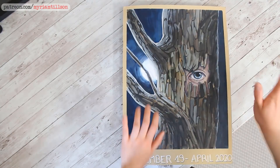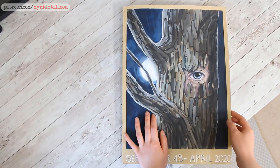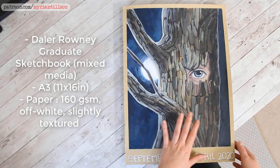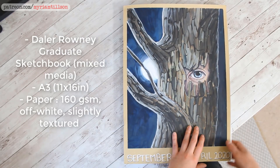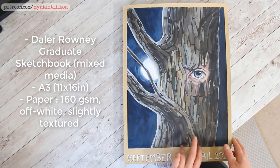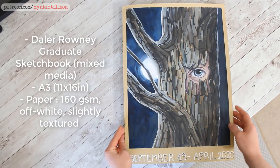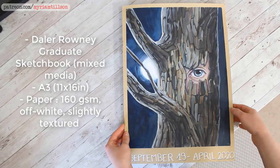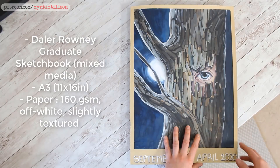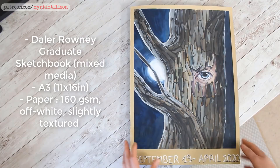Hi everyone! I literally just finished this sketchbook, so I figured this week's video could be me sharing it with you guys. Here are the specs for the sketchbook if you'd like to know more. If you've watched a few of my previous sketchbook tours you'll know what I've chosen, because I pretty much go for the same thing almost all the time. Although the next sketchbook will probably be a different brand — I have quite a big stack of blank sketchbooks waiting on my shelves and I can't really justify buying a new one, so I should probably use the ones I've got on hand.